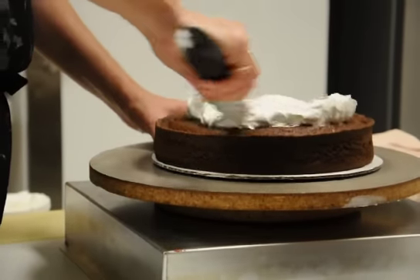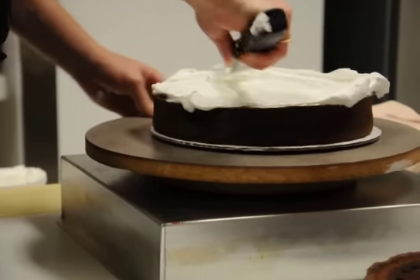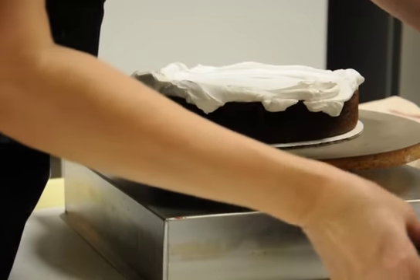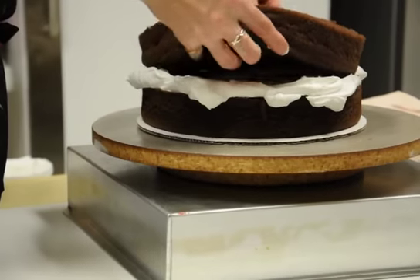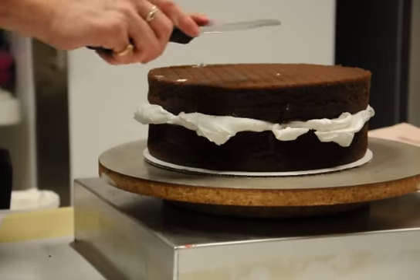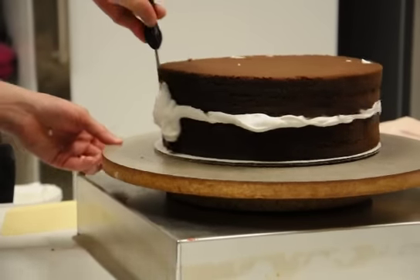We put icing in the center and spread it out. I actually like to have it hang over the sides a little bit, and I'll show you why in a second. I'm going to put my other layer on top and flip this over so the two cut sides of the cake are together. The reason we do this is so all my crumbs are going to be inside and I get less crumbs. Now that part that I had hanging over, I'm going to smooth out.